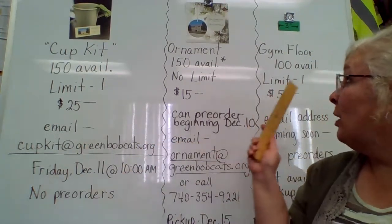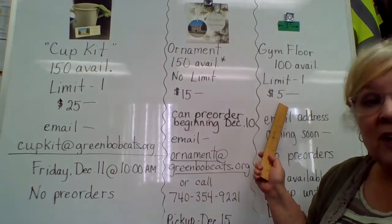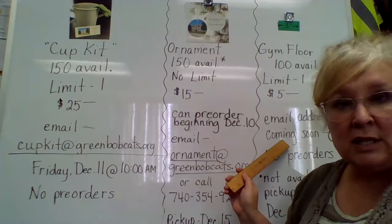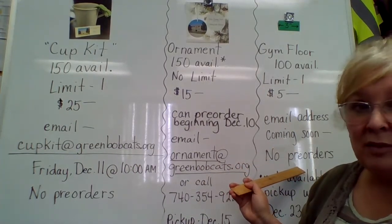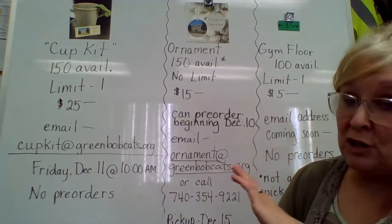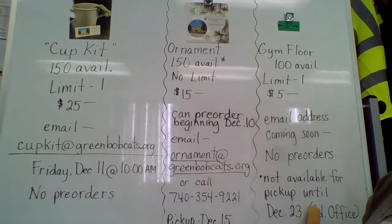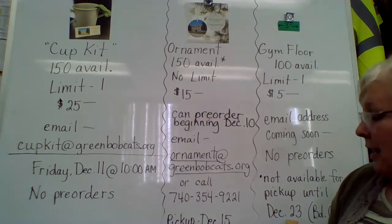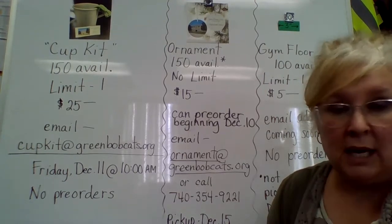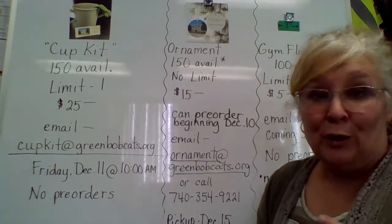For the gym floor pieces, we only have 100 — 100 three-inch pieces that are going to be available. They're going to be $5 a piece. I will have an email address coming soon, similar to the cup kit, but this email address is coming soon. There are no pre-orders on this one — we're going to launch it at a certain day and time to make it as fair and equitable as possible because they are so limited. These are going to be a little more delayed and will not be available for pickup until December the 23rd here at the board office. That's cutting it a little close, but that's the best we can do with the workload we have going on right now.